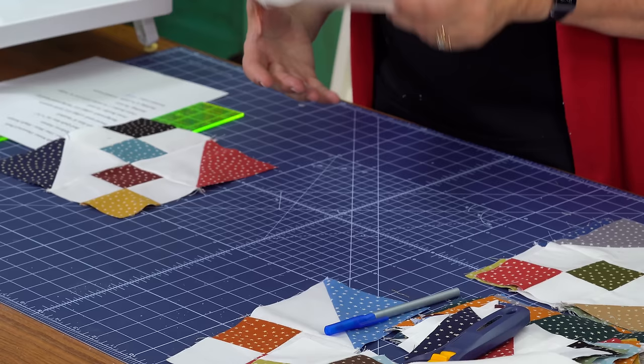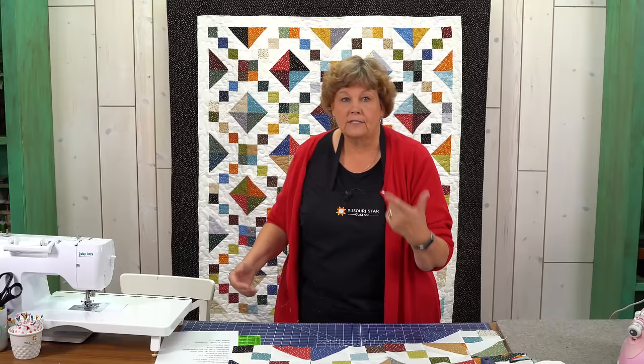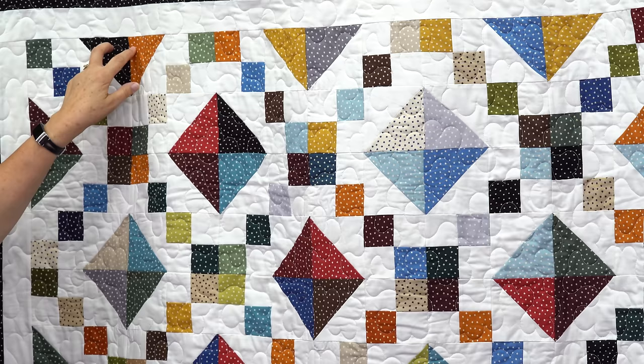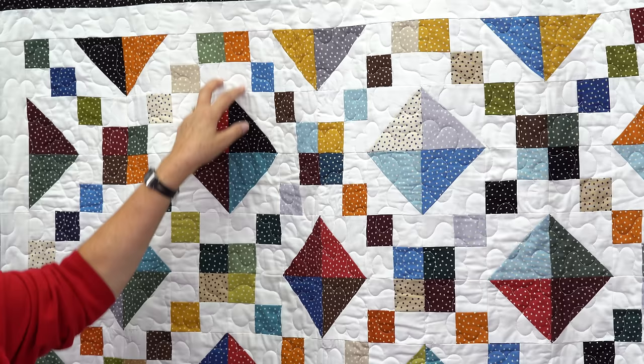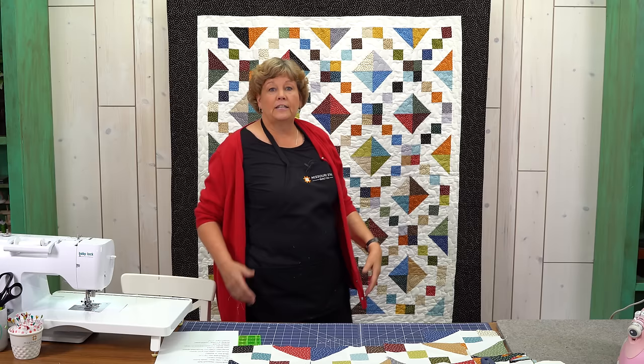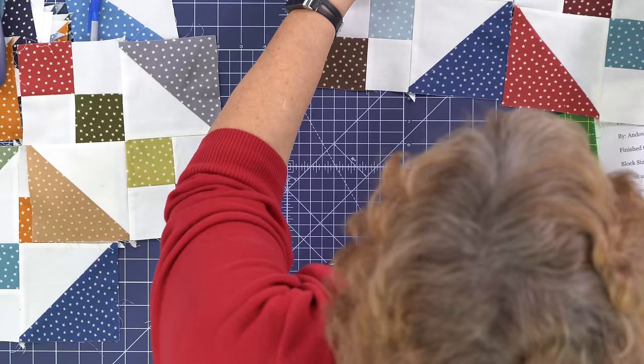Now we get to put them together in rows — six across by seven down. I like to match mine up so my squares come together and my triangles come together, then the next block your triangles come together and your squares come together. Basically you're just rotating your block as you go across. Looking at the quilt it makes more sense — see the two little half square triangles in the middle, and then the next block the squares come together up here and the triangles come together right here. Six across, seven rows, and it just makes this darling quilt. Then you add your inner border and your outer border and you have just a darling little quilt.